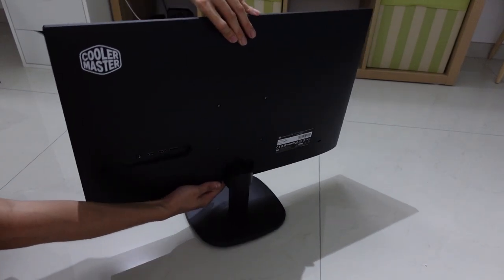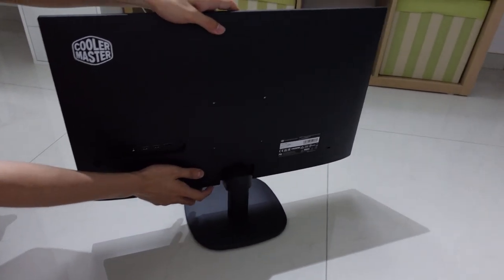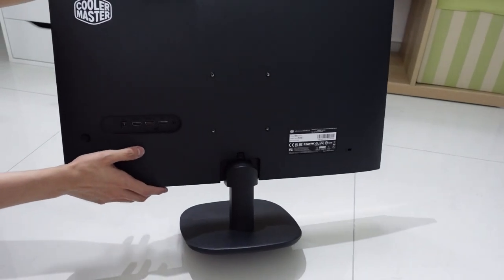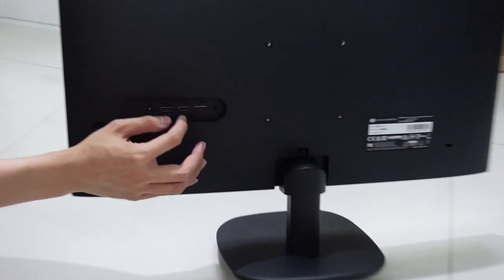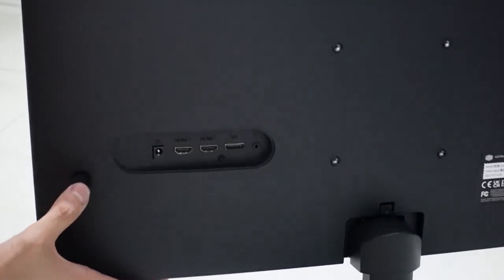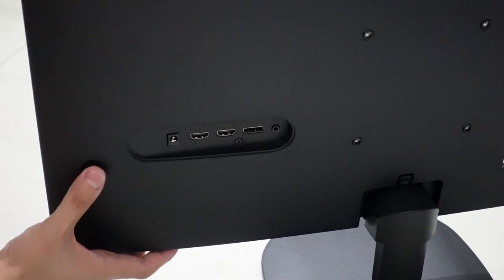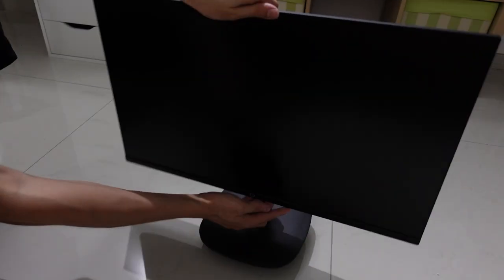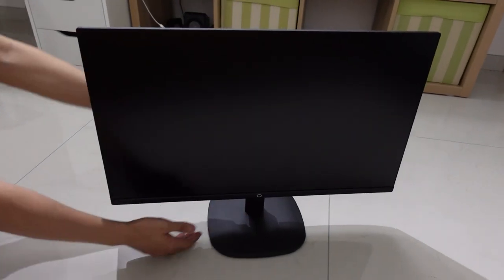What's on the back? We have the VESA mount, 100mm x 100mm — it's the standard one. And then we have a DisplayPort, two HDMI ports, the power cable port, and the audio out. And then the joystick button to control the settings and the power button as well. Let's power this on and see how it looks.